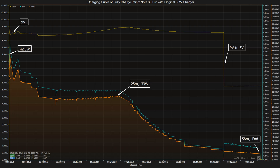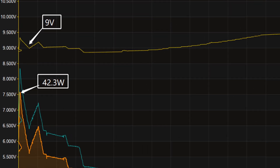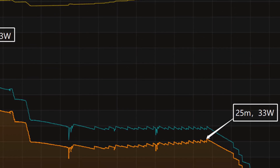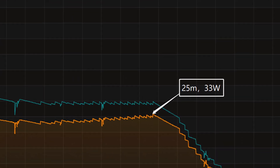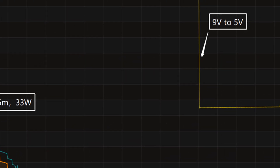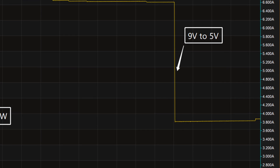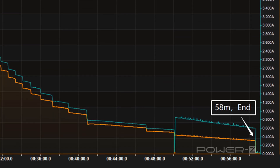Next, we will use the original 68W charger and cable to fully charge the Infinix Note 30 Pro. The voltage stays at 9V first, and the charging curve can be divided into three parts. In the first part, the peak power reaches 42.3W within seconds and begins to drop immediately. The power then gradually drops to 33W at 25 minutes. The final phase begins at 50 minutes, where the voltage drops from 9V to 5V and the power starts to drop to almost zero.